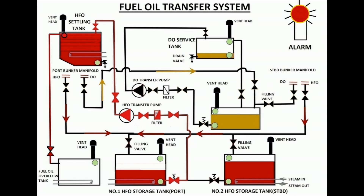Once you hear the high-level alarm, immediately acknowledge the alarm and stop the HFO transfer pump. If you neglect it, the overflow tank will also get filled up and give another alarm. If still not attended, it will start spilling through the vent heads on the upper deck. So always be cautious while doing fuel transfers. It is always recommended to test all the alarms once a month.